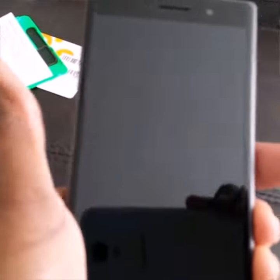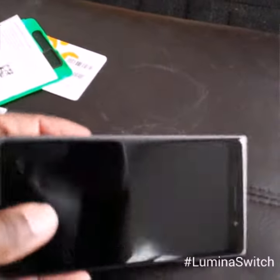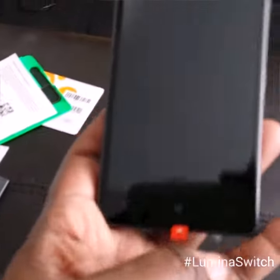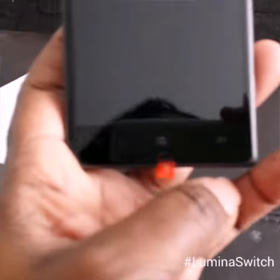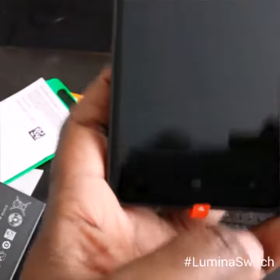I haven't got it powered up yet — I may have to charge it first. But I did want to give you an idea of what this phone looks like and how big it is. We have our Windows control here, the home key, and then the back and search keys as well.